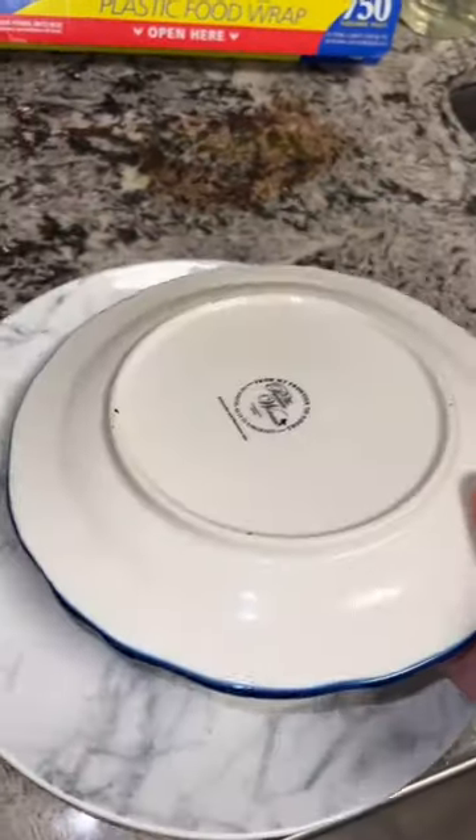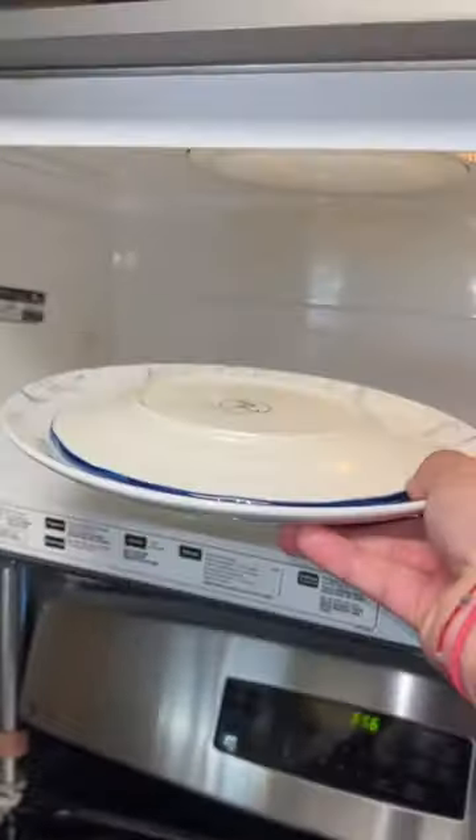It's an experiment, mom. So you're supposed to cover it with another plate on top and put it in the microwave for 30 seconds.